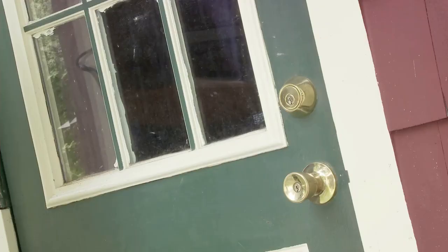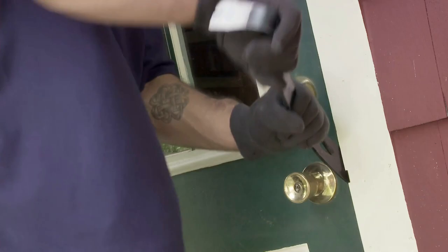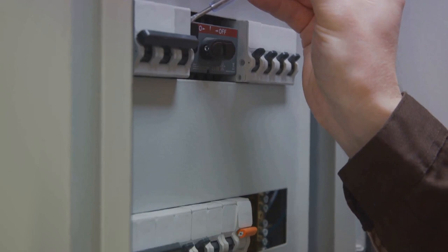Imagine you're faced with a high-end safe designed to thwart manipulation attempts. Traditional manipulation may be time consuming or even impossible — here's where scoping comes to the rescue. By drilling a small hole and inserting a borescope, you're able to see the internal workings of the lock, bypassing any manipulation-proof mechanisms and getting straight to the heart of the matter. Scoping requires practice and precision — it's about understanding the safe, knowing where to drill, and being able to interpret what you see through the borescope.